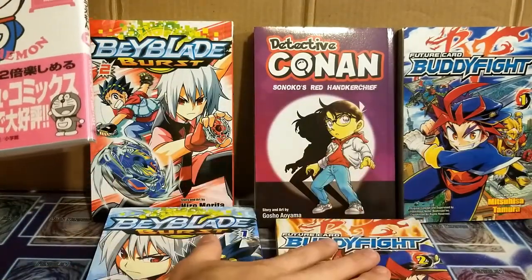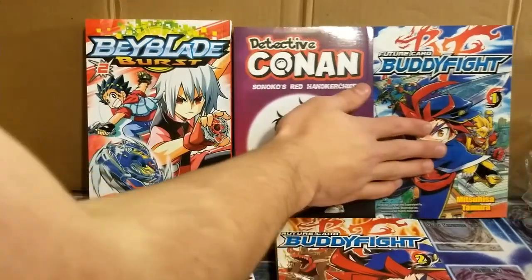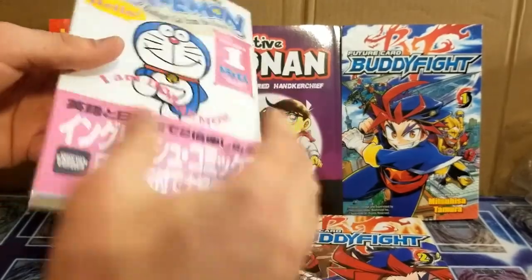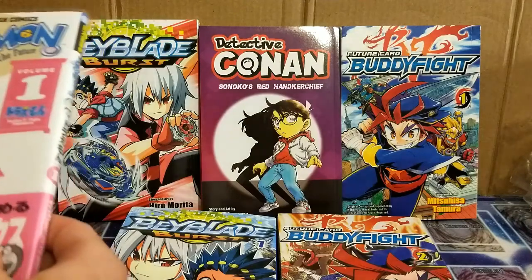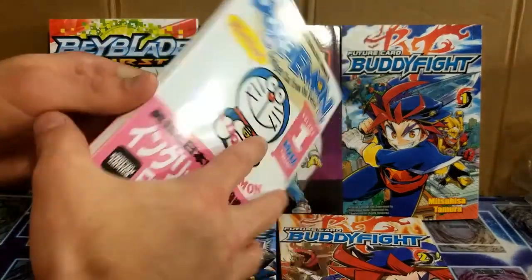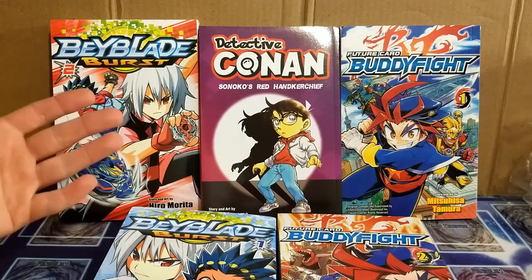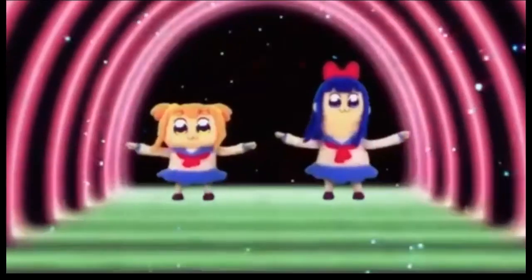Hopefully you guys learned something new today — you learned about English copies of books that are usually printed in Japanese, possibly learned about manga covers that protect your manga's front facing art, and you probably learned about the dual language version of Doraemon. So yeah, pretty educational video. That's pretty much it — see you guys in the next one. Peace.